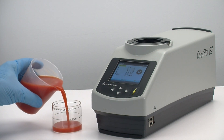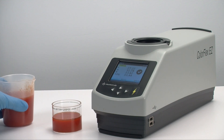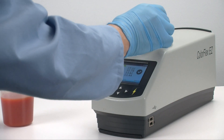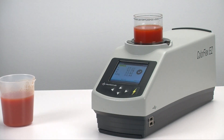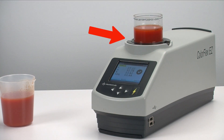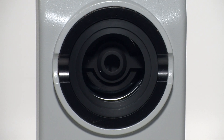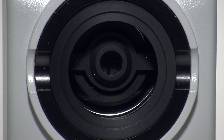First, put your sample into the sample cup. Place your sample cup onto the open sensor port where it clicks into place for stability. Notice this port is open with no visual obstruction to the full measurement area of the sample cup — only your sample is measured.